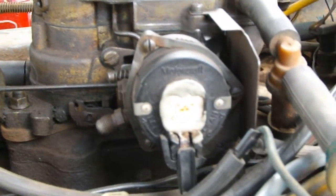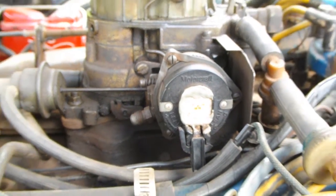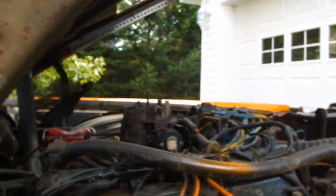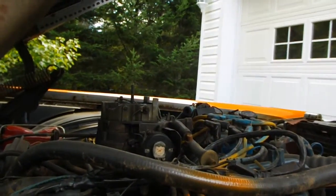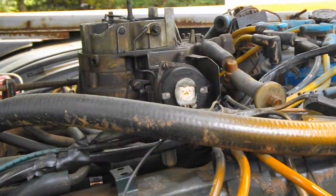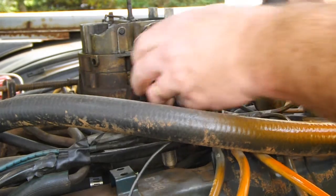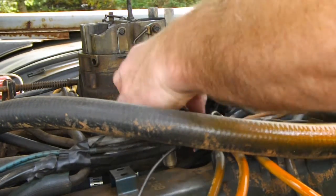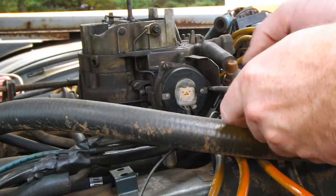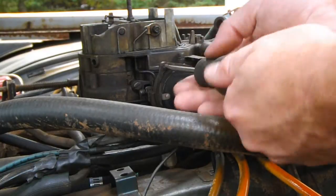All there is to taking the choke off, there's just three screws — one there, one there, one there. Now you can see them. I'll disconnect this electrical connection here and pull the screws out. Careful not to drop these on the manifold — this engine's pretty hot so I don't want to drop anything on it.